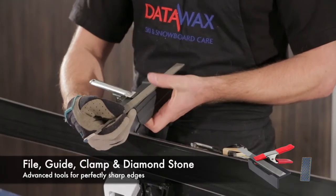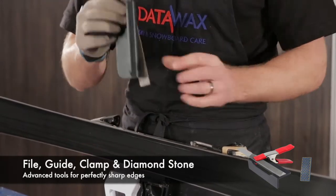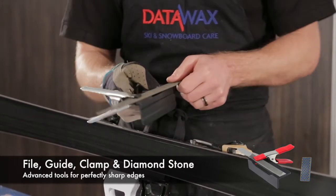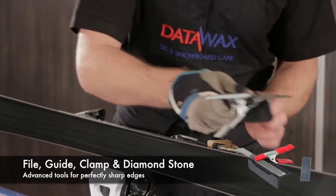So we're going to put the file against the guide like so, at a slight angle so it's overhanging here, and then we're going to clip the file on and make sure that's tight. You have to be gentle with this to make sure that the angle doesn't change as you go down the ski.